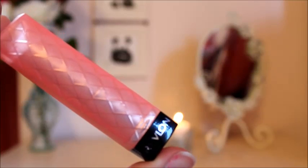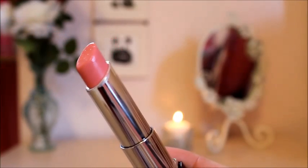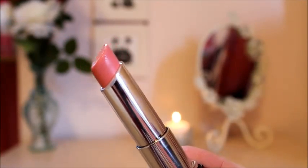The lip color I'm using today is going to be a Revlon Lip Butter in the color Pink Lemonade. It is just this really light pink coral color and even the name itself just makes me think of summer. I'm just going to be applying that to my lips and that is it for my completed makeup look.